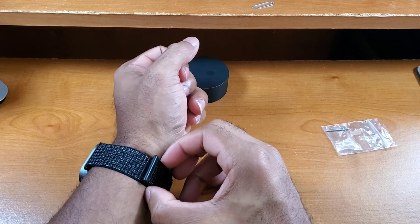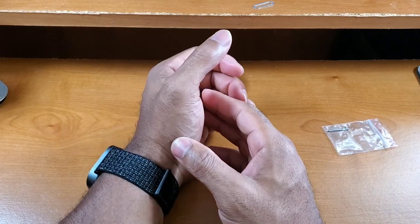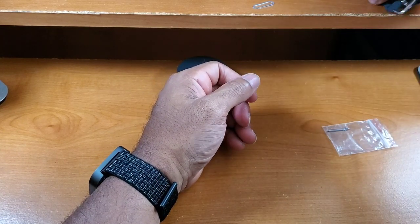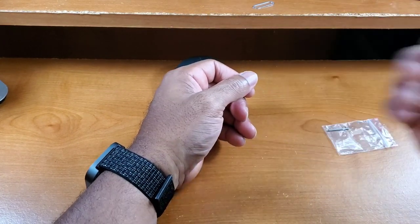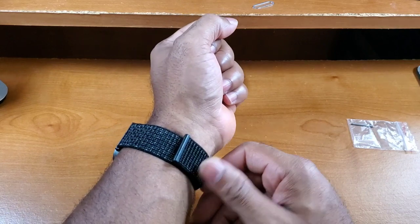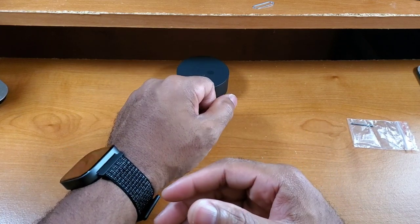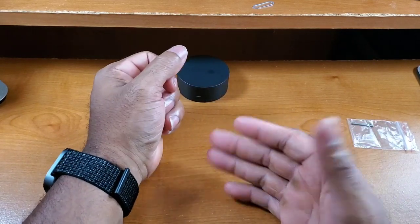I feel like this would be perfect for the gym. I don't know how well braided nylon does in the shower, so I probably won't take this in the shower with me — this might be the first smartwatch I review that I don't shower with. I'm also not sure how velcro holds up in the shower, so I'm going to skip that, but this should be perfect for workouts.